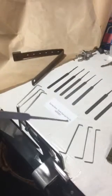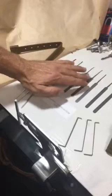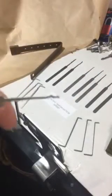The picks have a great range: wave picks, rake picks, and diamond picks. The most popular is the diamond pick. You can also see the wave or rake pick here, which is well suited for certain lock types.